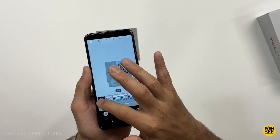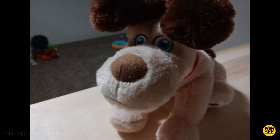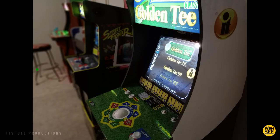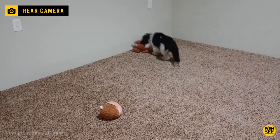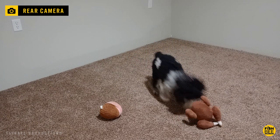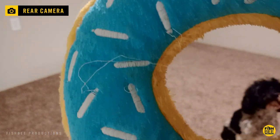Here are some quick photo and video samples just to give you an idea of what to expect. The cameras on here are pretty decent — not the best, but not the worst. Sort of average for this price range. As long as you have good lighting, you can get some good results. The video recording quality on the rear cameras is definitely better than on the front.